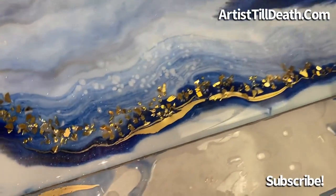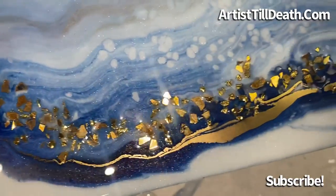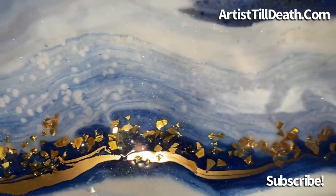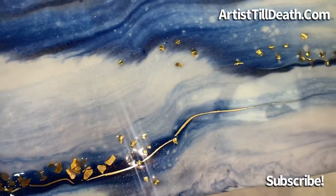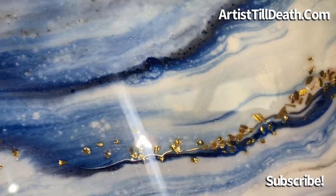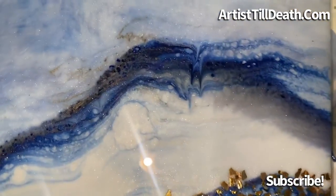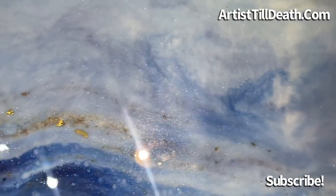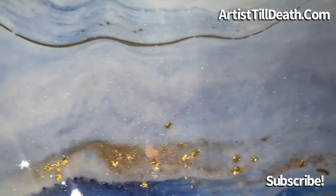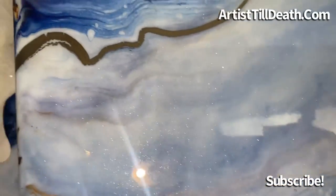Hey you guys, I actually was going to be live today, but I decided to watch Mike Quist's video while I was doing this piece, so I did record it. If you want to see the full process video, just comment down below and I will post that process for you guys tomorrow. I just have to edit the video down, but I didn't want to leave you guys without a video today.